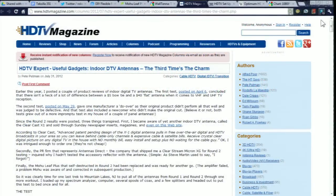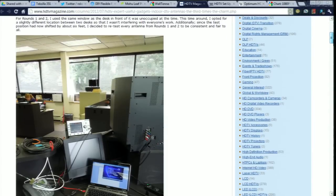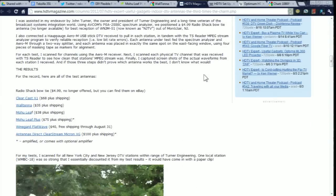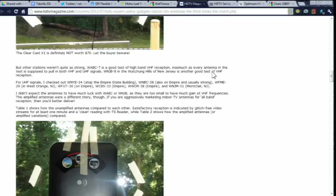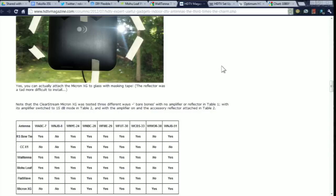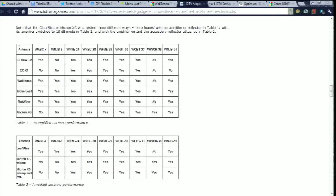He pits them all against the humble $5 bowtie antenna that used to be available from Radio Shack — which they no longer sell, probably because it was interfering with sales of their more expensive antennas. The gist of his article is: start cheap. There are great antennas available in the $40 to $60 price range that outperform much more expensive models. He also has spectrum analysis from the various antennas tested — a lot of great work, and if you're nerding out on antenna stuff, it's worth checking out.